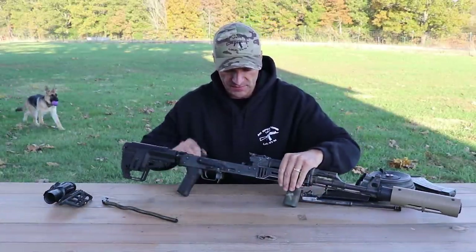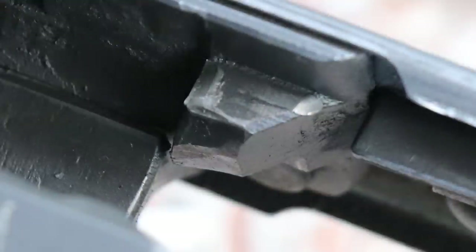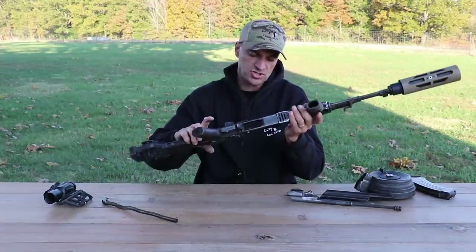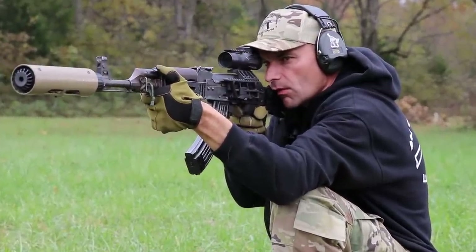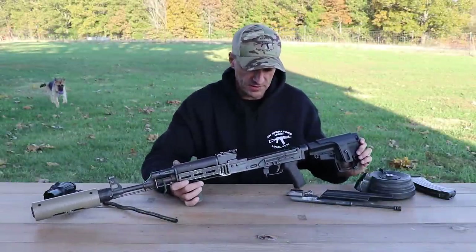Inside the trunnion there is some slight damage we talked about at the beginning of the series — on the front trunnion on the right side, where the locking shoulder starts, there's a jump off from the rail and you can see a mark on it. The right side of the trunnion has some wear, but it's still within spec. We'll see when we run the gauge on it, but I don't believe we'll have any problems. The left side of the trunnion and inside the chamber are looking normal.